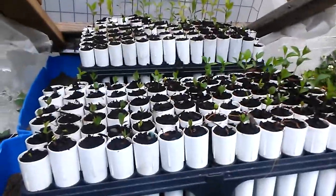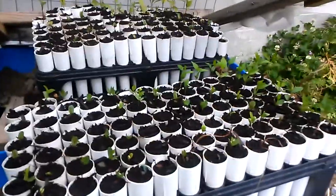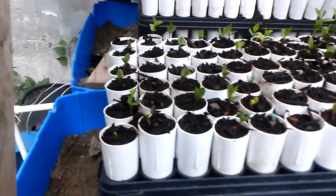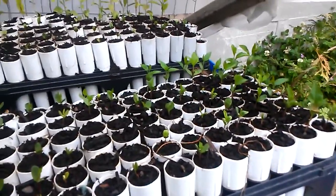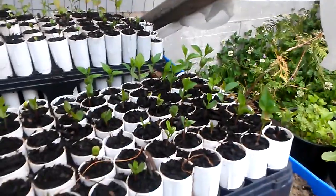Here's an update on the containers. I just want to show how many have germinated on this tray. Looks like slugs got that one, but definitely about 90% or so have germinated.